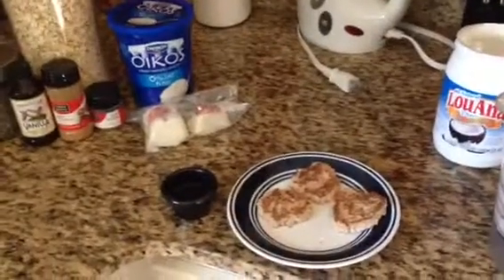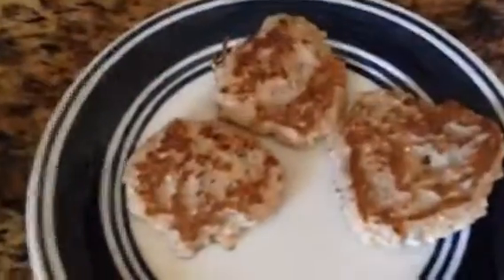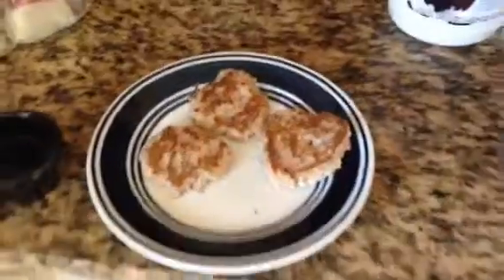Good morning everybody. I am showing you here my little latest creation, which is pancakes or fritters, whatever you want to call them.